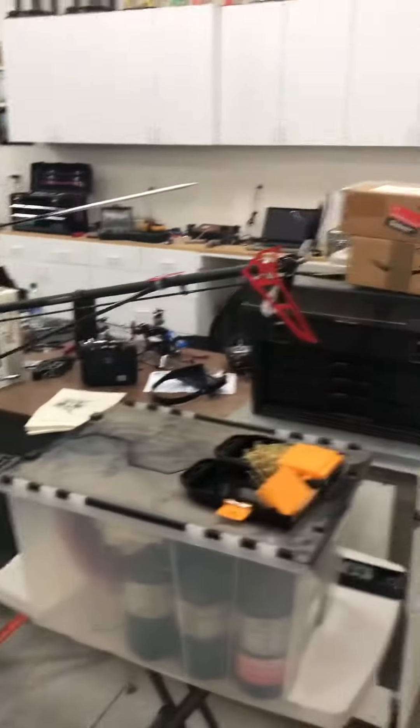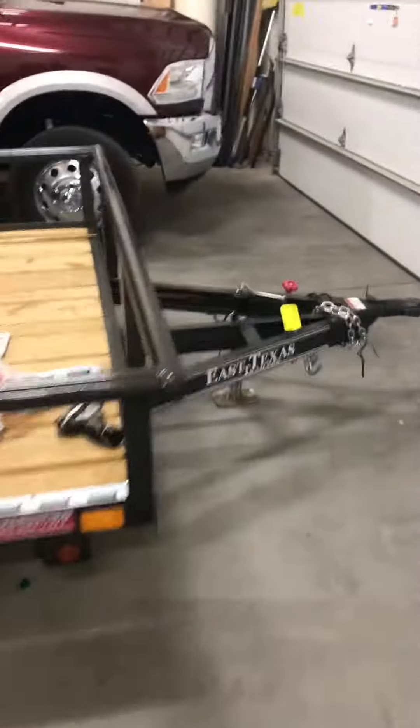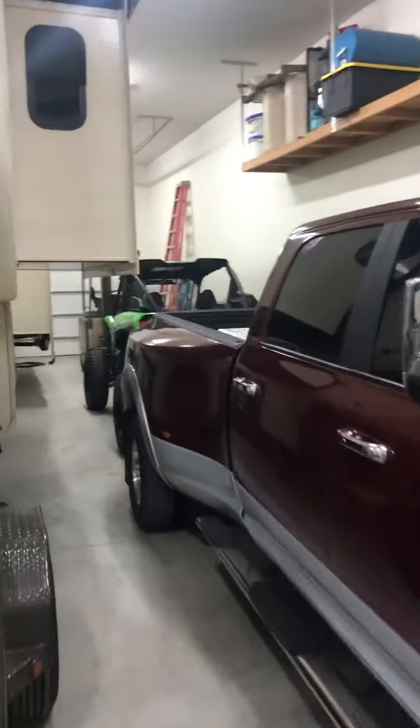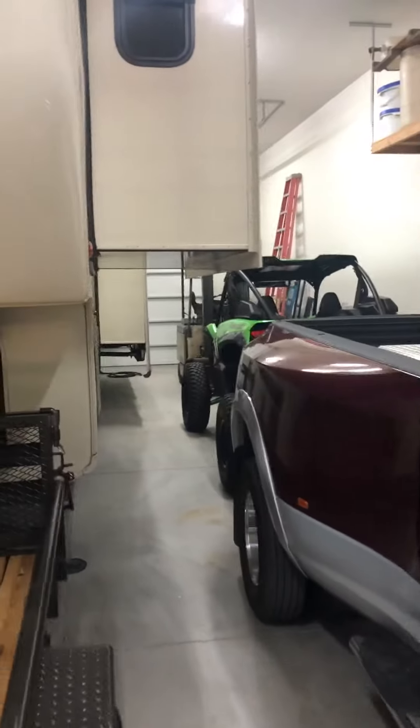All right, there's old Betsy right there, dude. She still flies. Got these puppies in. There's my trailer right there, dude. There's my truck. There's my new side-by-side, forklift way back there. And the place is a bit of a mess, dude.